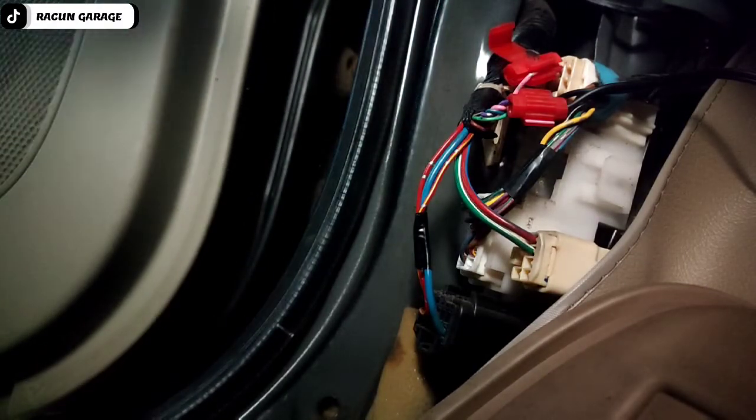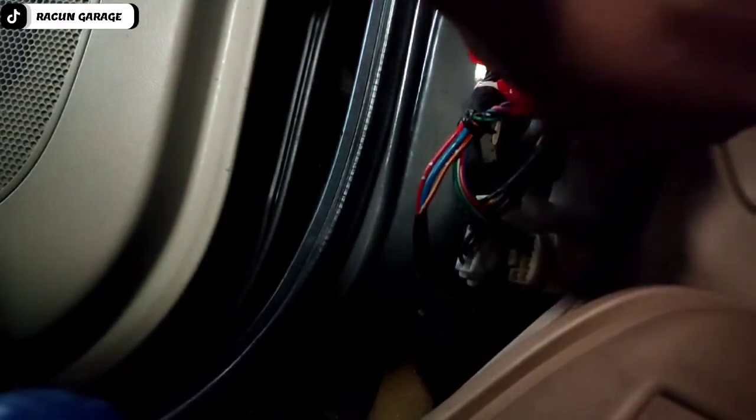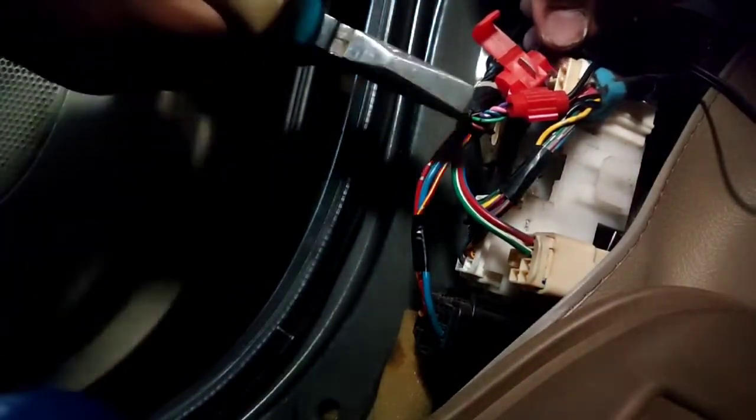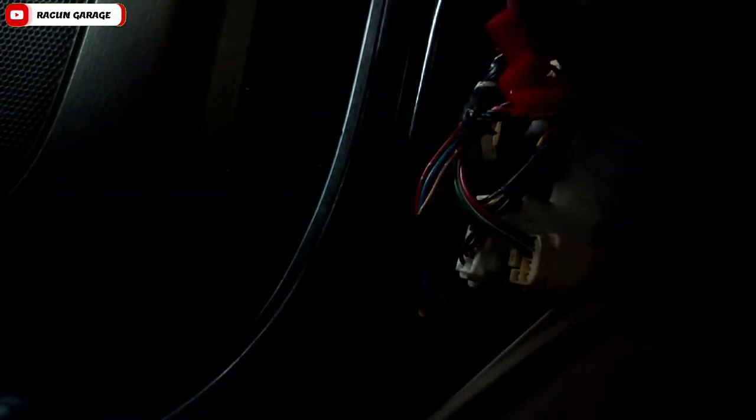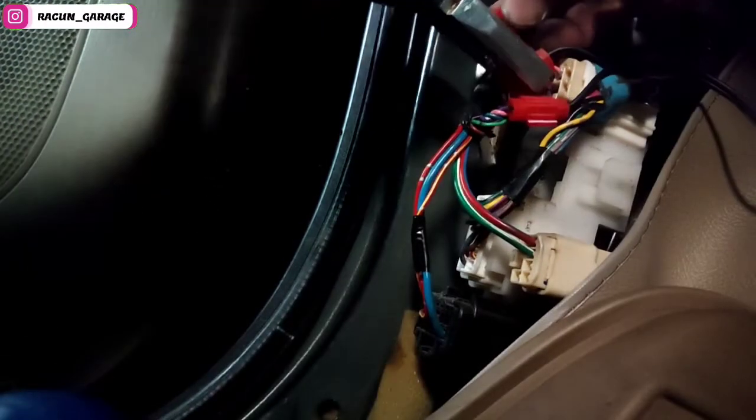Ini dijumper keduanya sama seperti yang kanan tadi ya. Pastikan pinnya itu menggigit, biar kena ke kabelnya. Soalnya kalau tidak ditekan atau digencetkan, dia tidak bisa menggigit kabelnya. Seperti ini, kalau bisa yang kencang ya, tapi jangan terlalu kencang, nanti malah kabelnya putus.